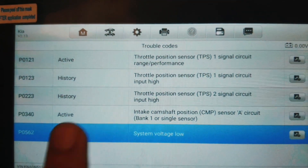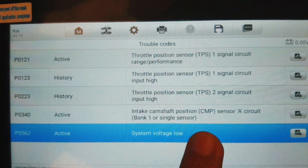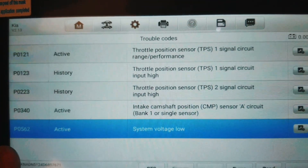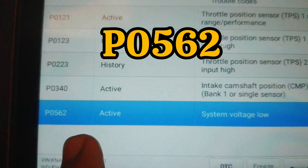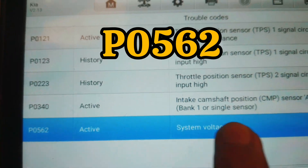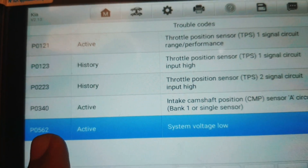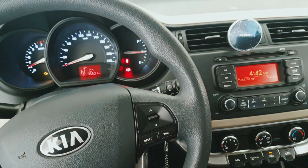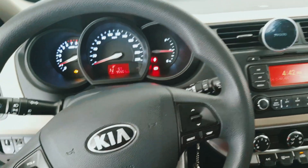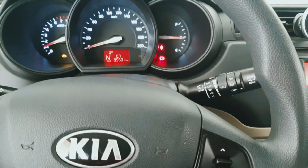The main problem is the throttle body. I removed the throttle wire and the main fault is system voltage low P0562. That's the main problem. In this video I will show you how to solve P0562 and the car will be perfect. First of all, check the throttle body wire.